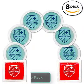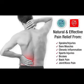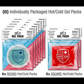Gel Hot Cold Ice Packs, 8-Pack. Includes two red square gel packs — reusable, flexible, non-toxic. Freezer heat therapy, pain relief, reduce swelling or soreness.